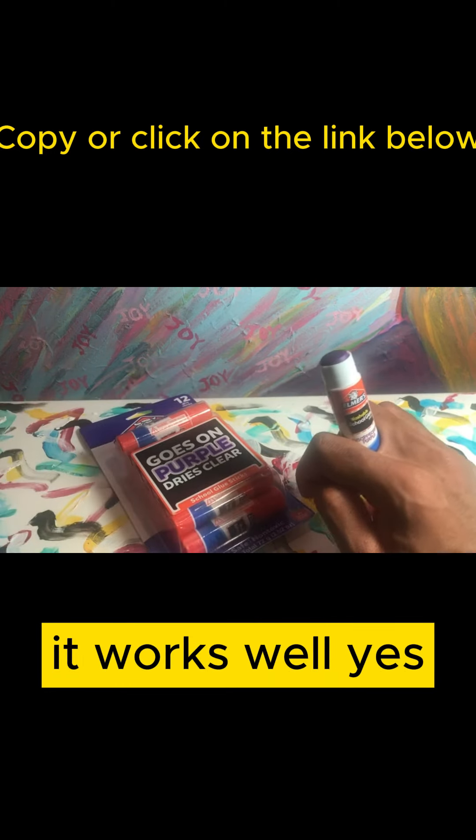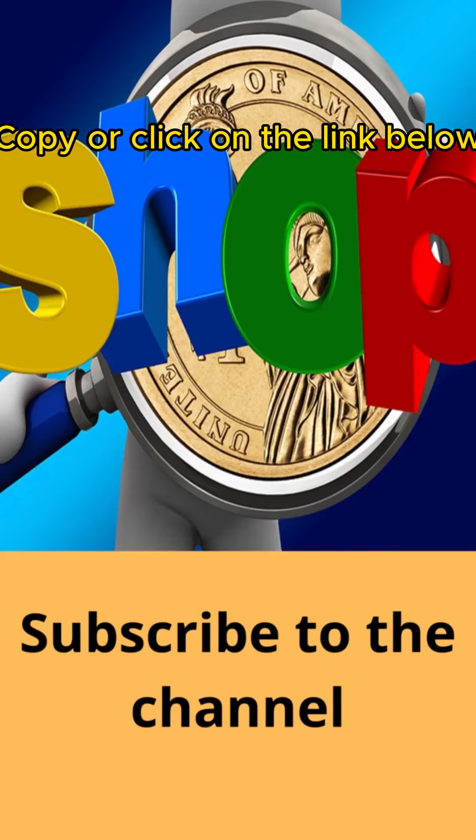They figured out their formula and it works well. Subscribe to the channel.